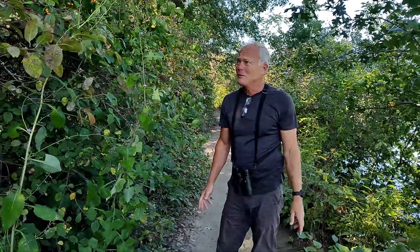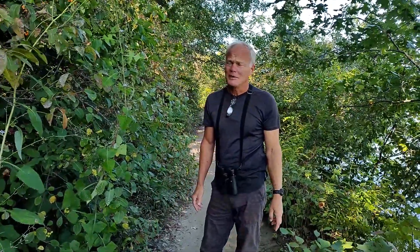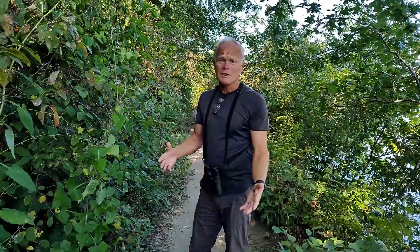We are not in Oak Haven right now. We are at Starved Rock State Park in Utica, Illinois. We're on vacation, but we're walking along this trail — the La Salle Canyon Trail along the Illinois River.